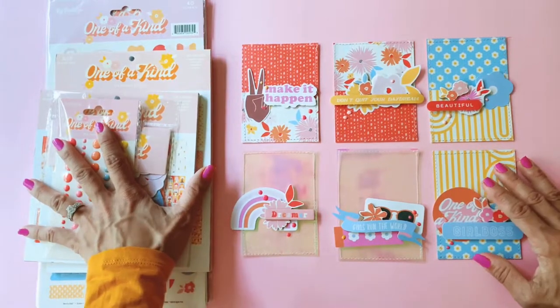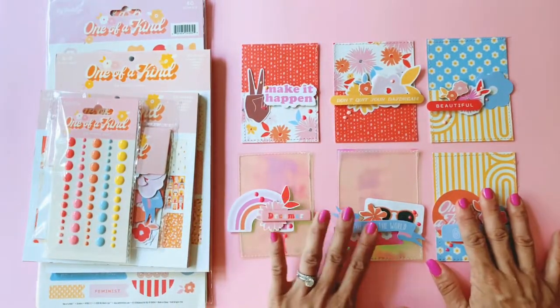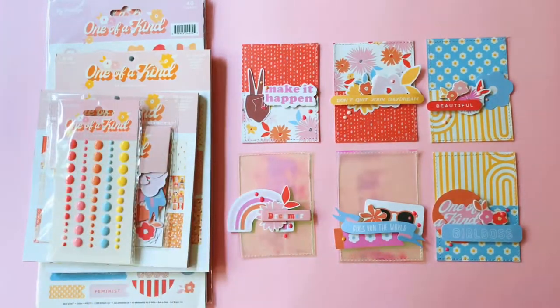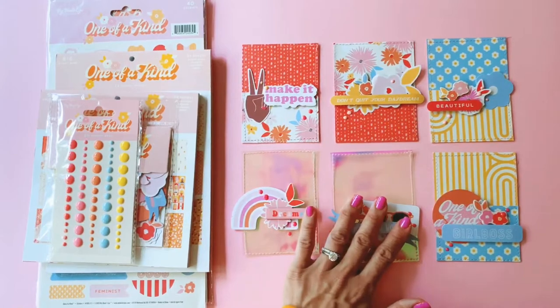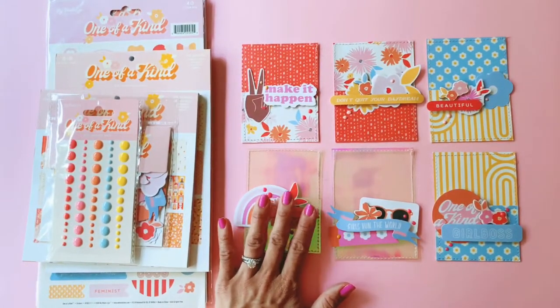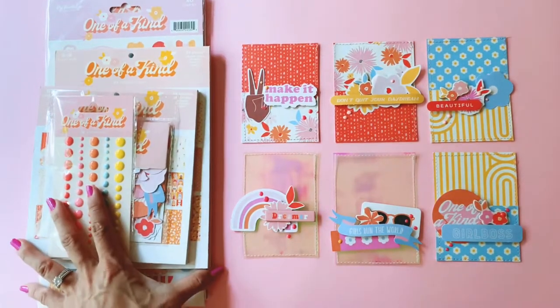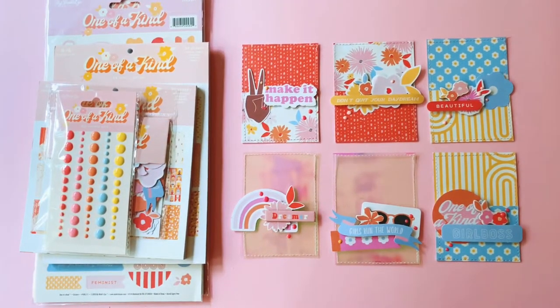Thank you guys for joining me in this detailed walkthrough of the new My Mind's Eye collections. This is not sponsored — I bought all of this with my own money, and when I saw it on the scrapbook.com website I just had to get it. I thought these are some really fun new collections to play with, and I look forward to showing you the projects I come up with. Thanks for watching — hit subscribe and like if you enjoyed this video, and I'll see you all in my next one. Bye guys!